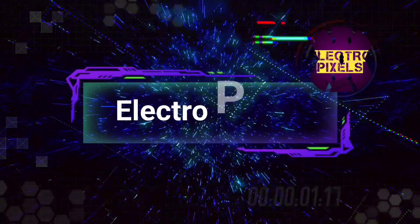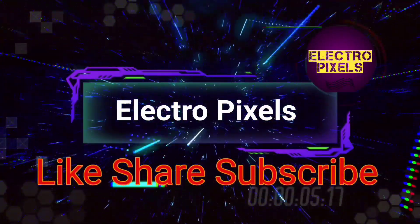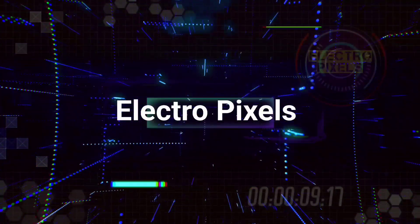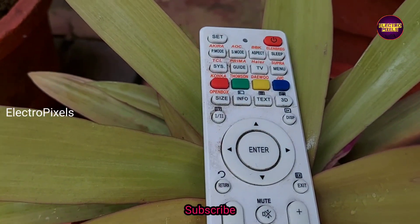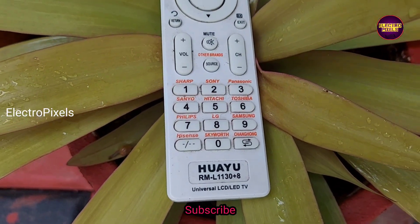Hello friends, welcome to Ultra Pixels. If you like our channel, please don't forget to like, share, subscribe, and press the bell icon for further notifications. Today we're looking at a universal LCD/LED remote.